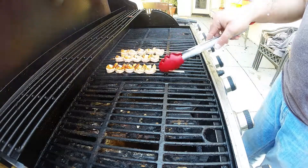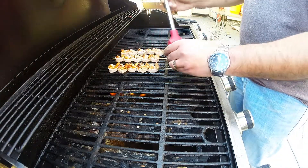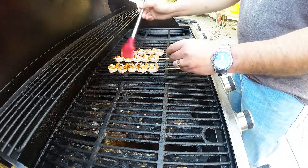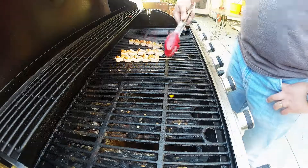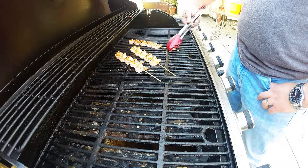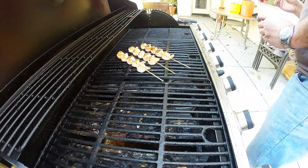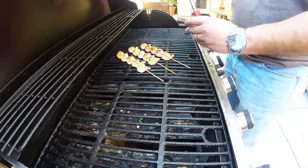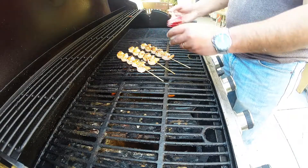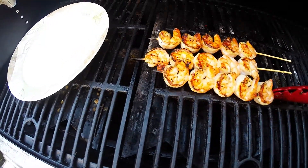We're two minutes in. We're going to flip these now and baste them again. Give it another couple minutes, another quarter turn, and then baste them one more time. When these cook up, they're going to cook up to a nice pinkish or reddish color, as you'll see here in a little bit. That's my last baste.